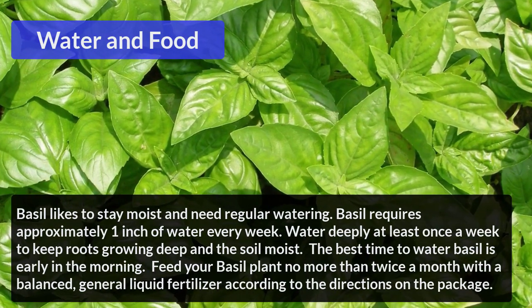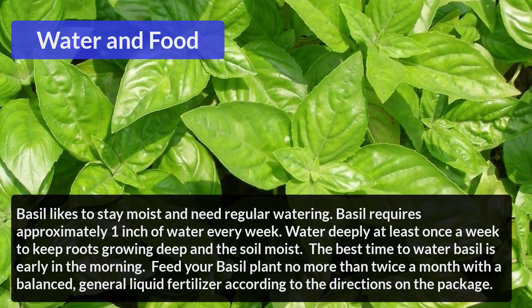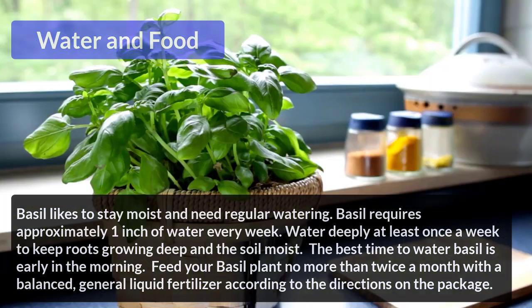Feed your basil plant no more than twice a month with a balanced general liquid fertilizer, according to the directions on the package.